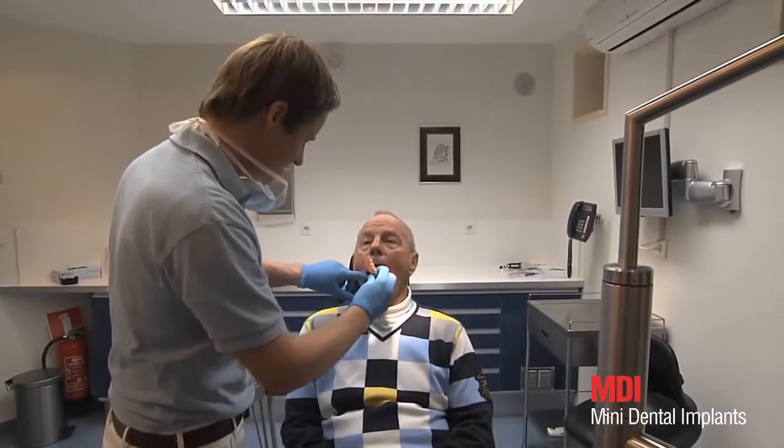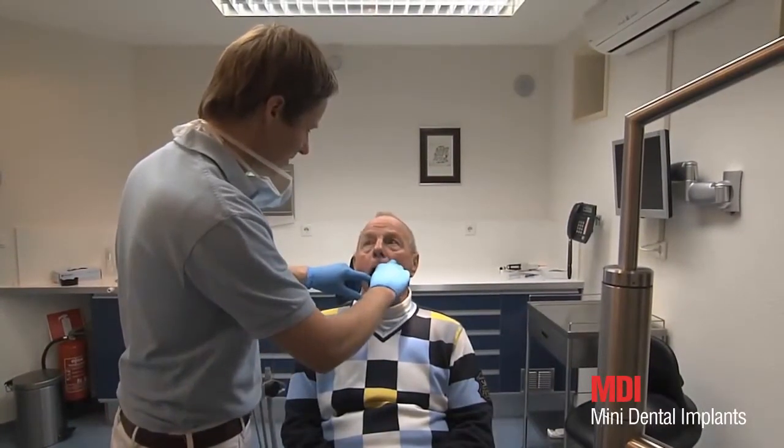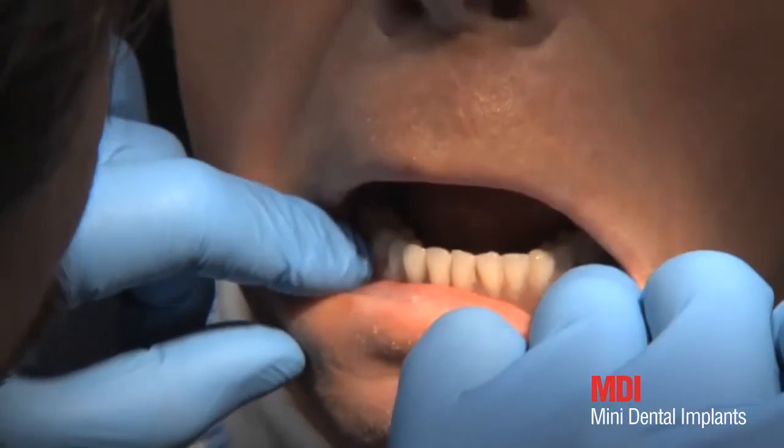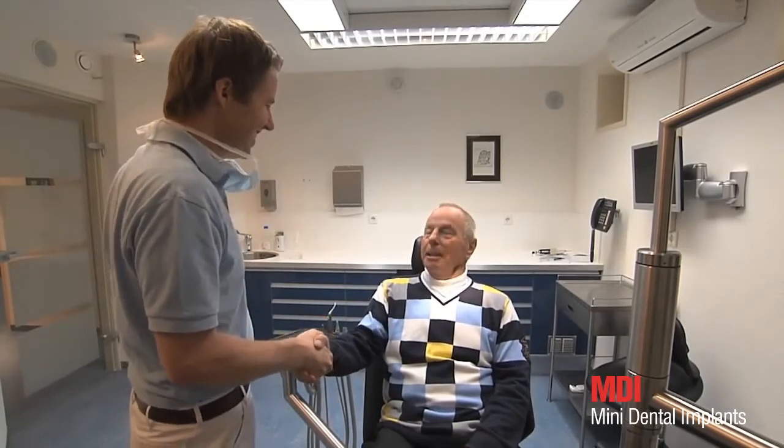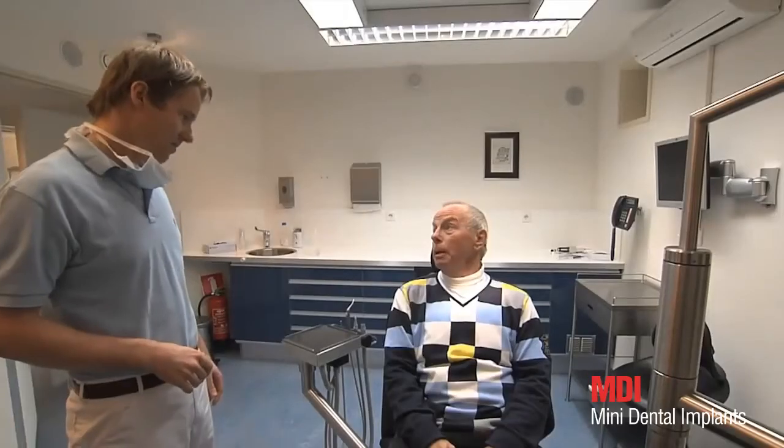The finished prosthesis can now be fitted. Support and occlusion are checked again. The patient has been provided with an aesthetic and highly functional restoration, with minimal surgery and comparatively simple prosthetic measures. Since immediate loading is possible, the patient benefits from an immediate improvement in his quality of life.